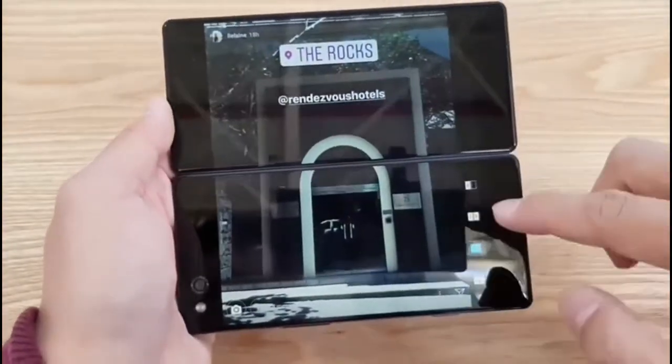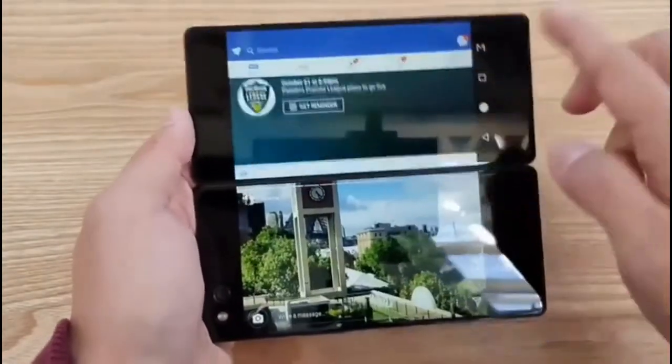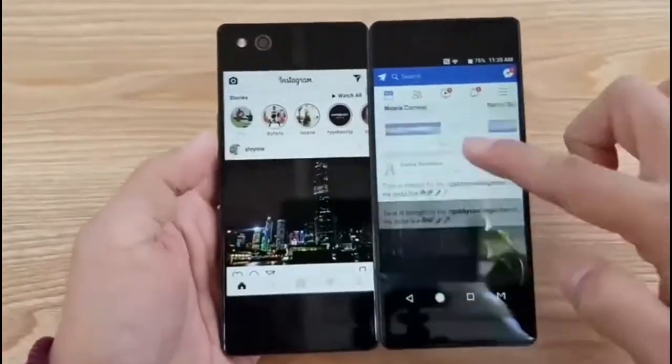One of the coolest things is there are different modes. You can go to dual screen mode. So now I'm running Instagram and Facebook side by side.